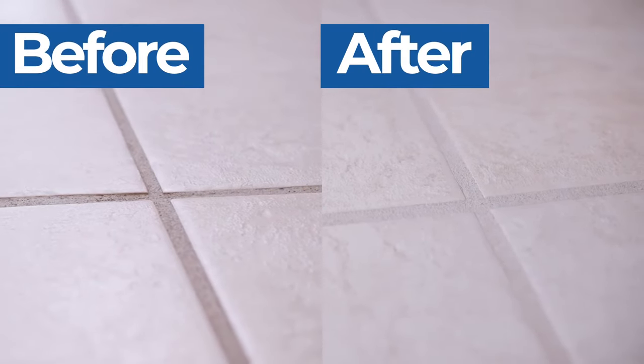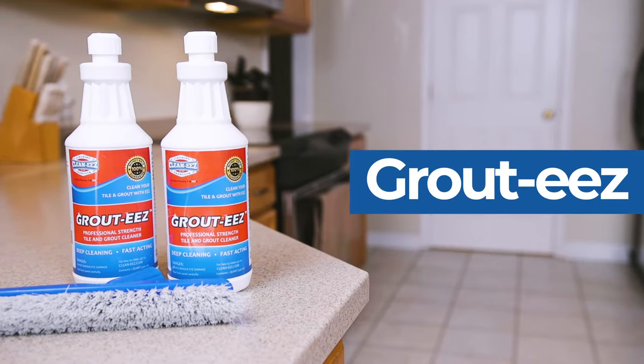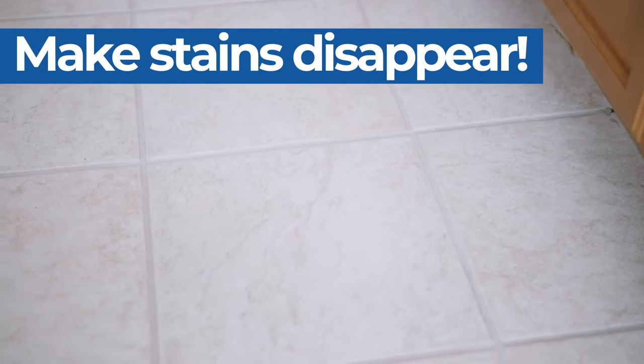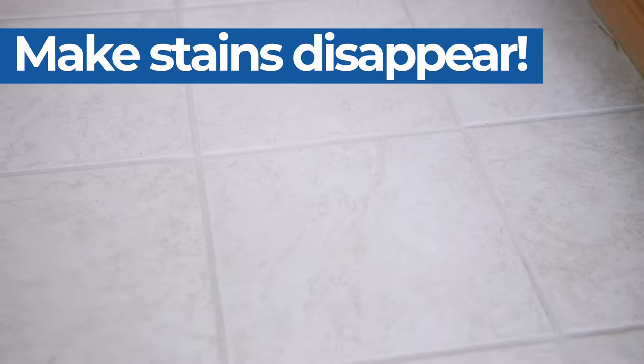Return your grout to its original color with Grout Ease, the heavy-duty, professional-strength cleaner that will take years of grime off your grout and make stains disappear.